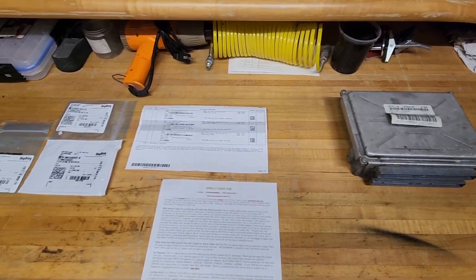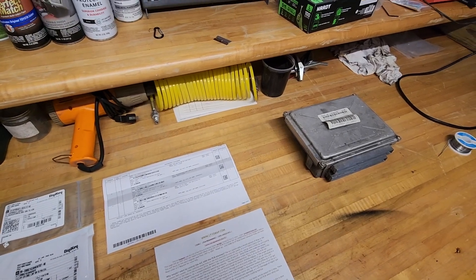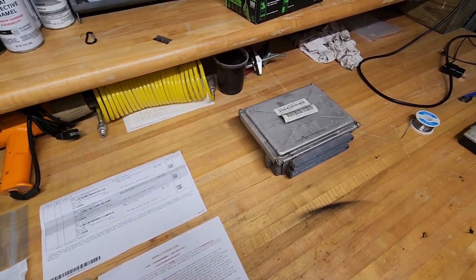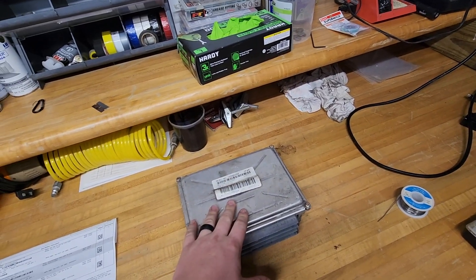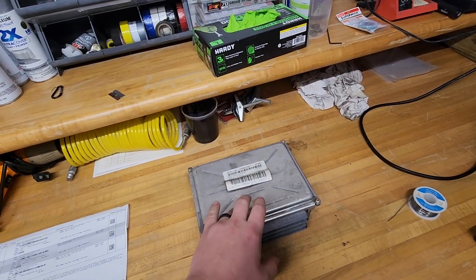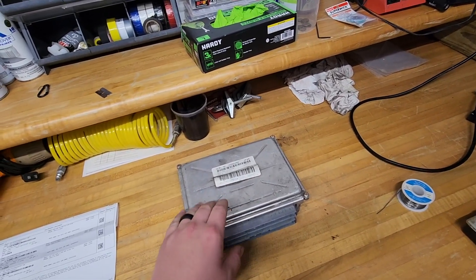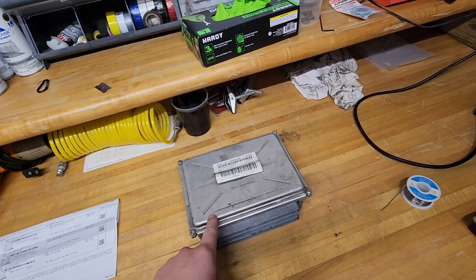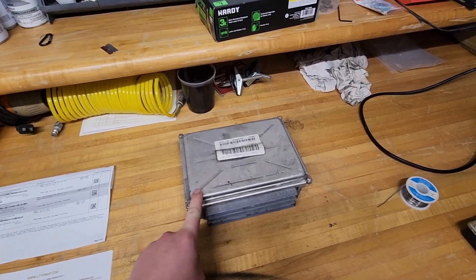We are back here working on the LS-swapped OBS Chevy, and what we're doing is we're trying to get our air conditioning functioning properly. This is our PCM, and this is a green-blue PCM. If you have a red PCM you don't need to worry about it, but most green-blue PCMs do not take an analog input for AC control.